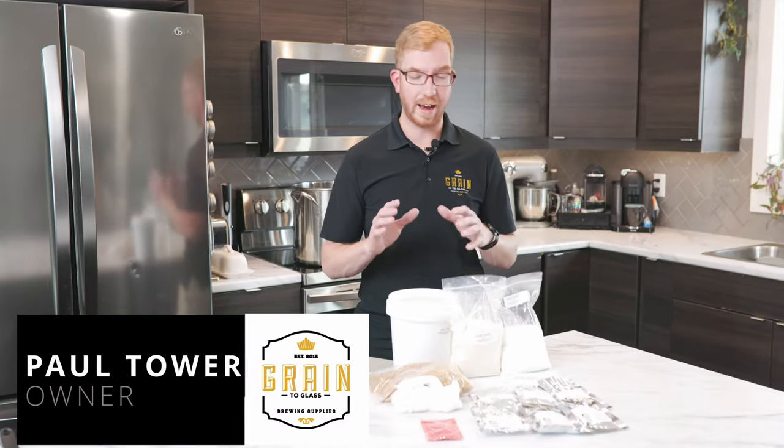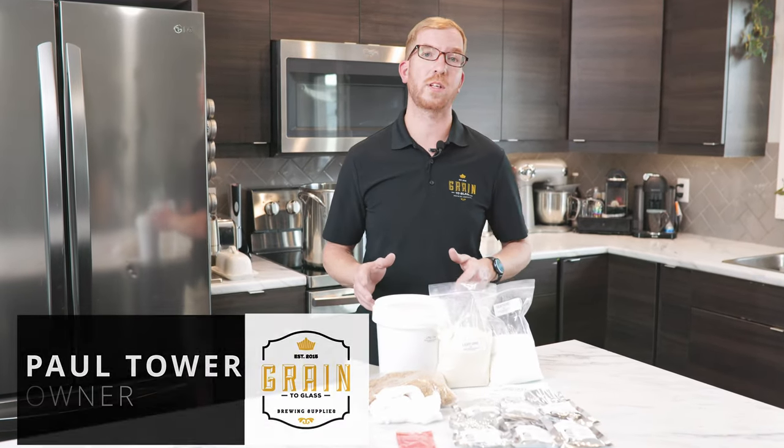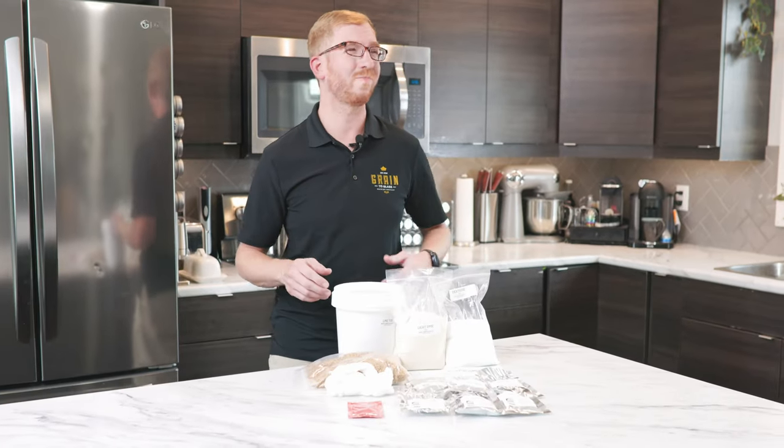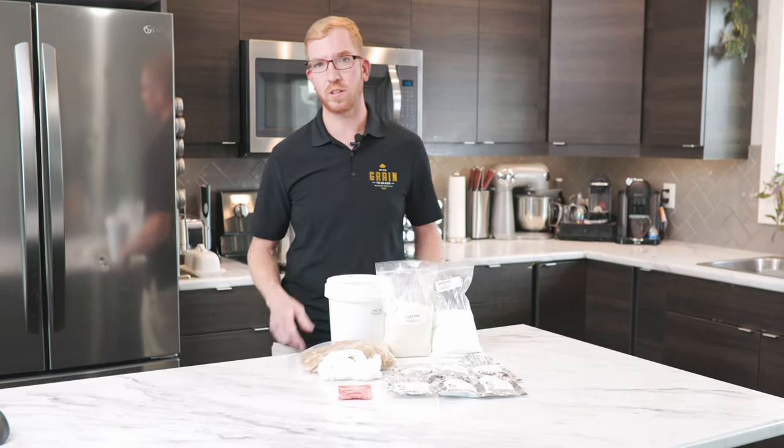Hey brewers, today we are going to take a look at how to brew a partial grain extract beer kit from start to finish. These kits are a great way to get into the hobby. You don't need too much equipment and you'll make high quality beer. I made these kind of kits for two or three years before moving on to all grain.